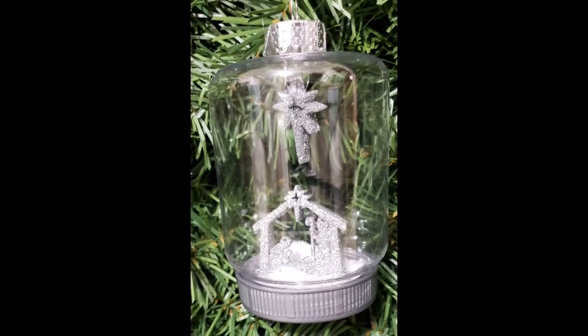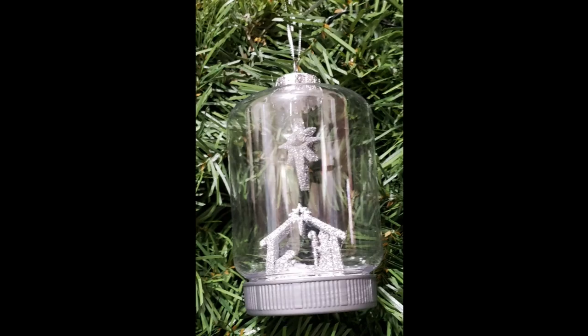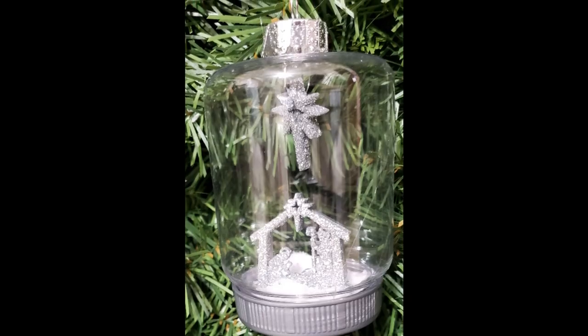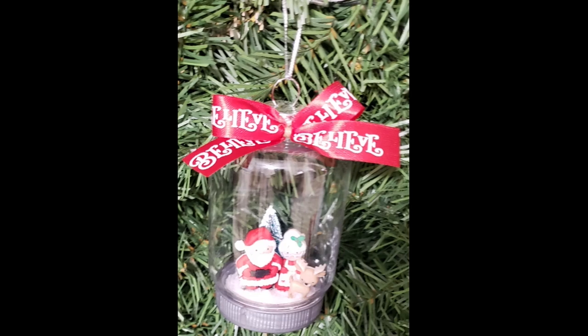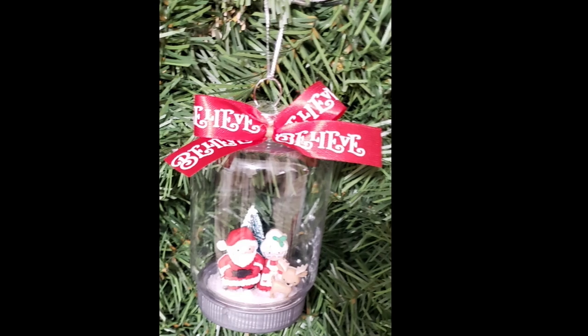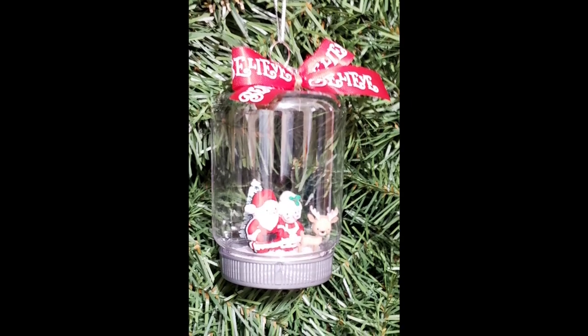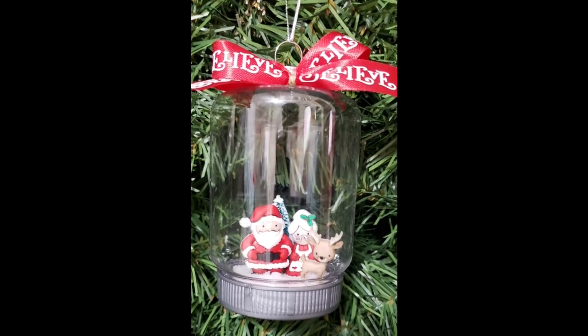I love how these turn out — they are so simple and so cute. You can use anything you would like in these — miniature ornaments from Walmart, buttons from Hobby Lobby — anything you put in them just turns out adorable, and it's a great way to personalize your tree.